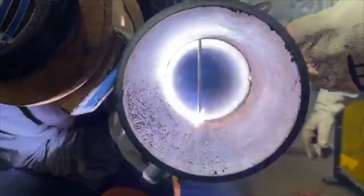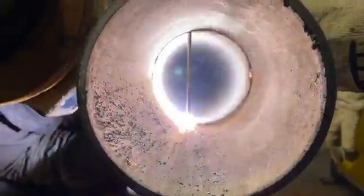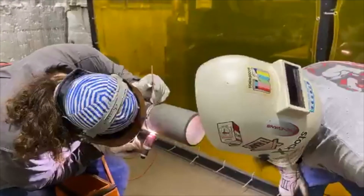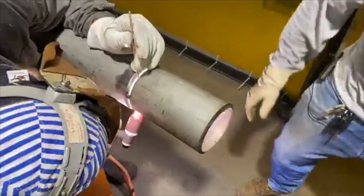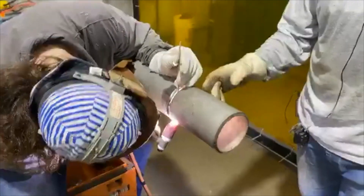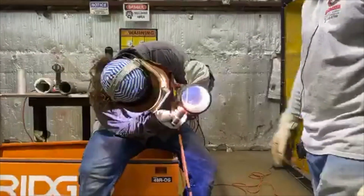So he's running about 65 amps, flux-coated wire, no purge required. We got like a 5/32nd gap, schedule 40 stainless, 1/8th filler wire.